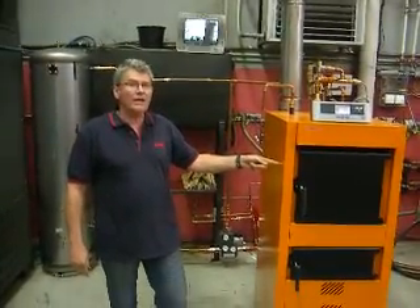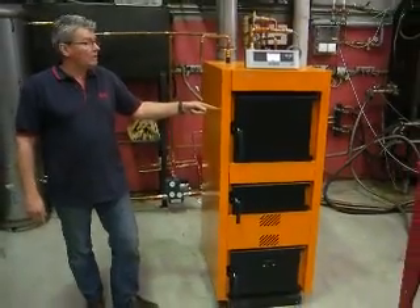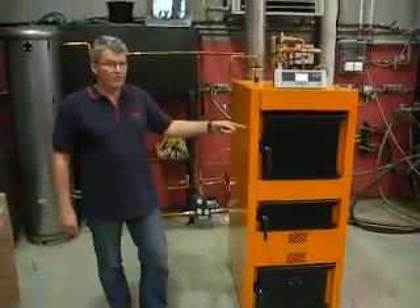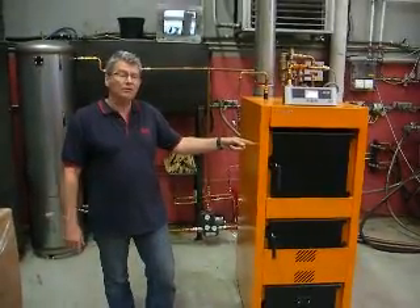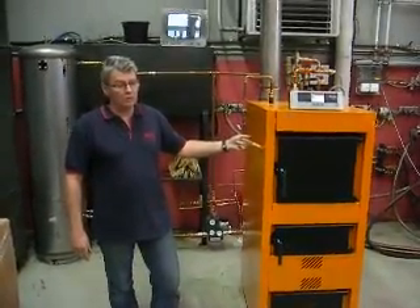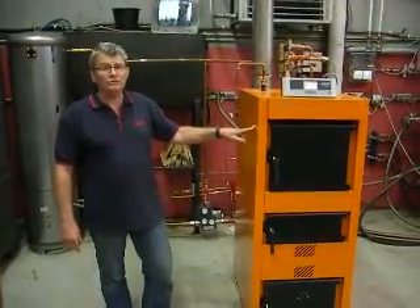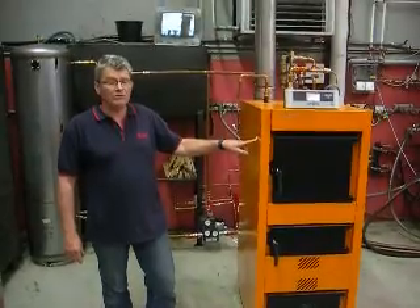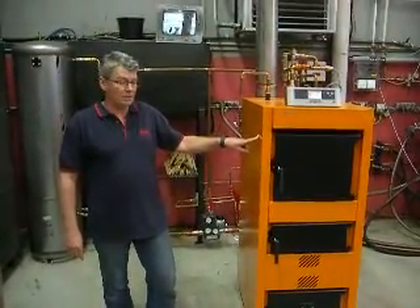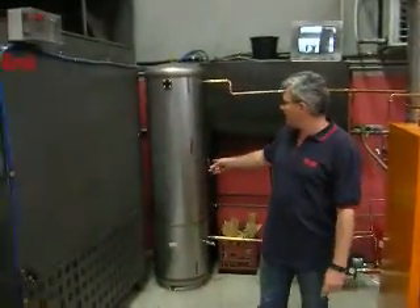This is our new KK Series wood boiler. What we're going to do today is just demonstrate lighting the thing and how easy it is to use. A bit of a quick look at the control panel, a quick look at the important valves that we recommend using with this thing. And a demonstration accumulator tank, which is just over to my right here.